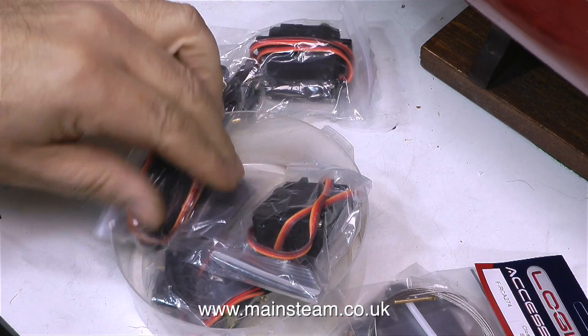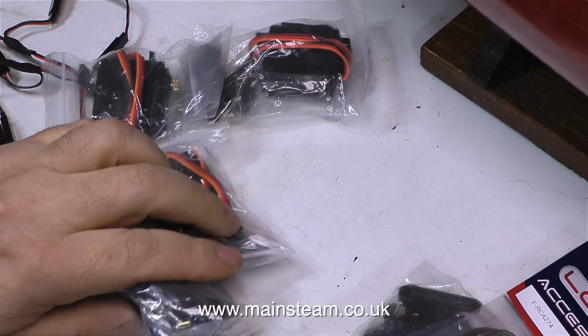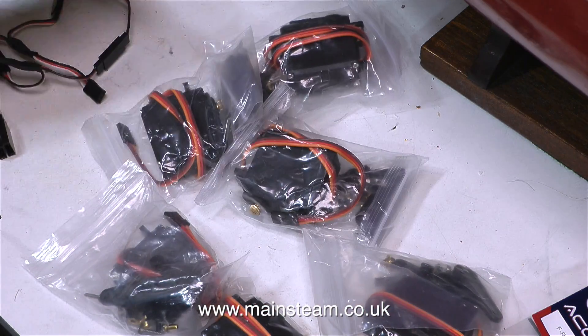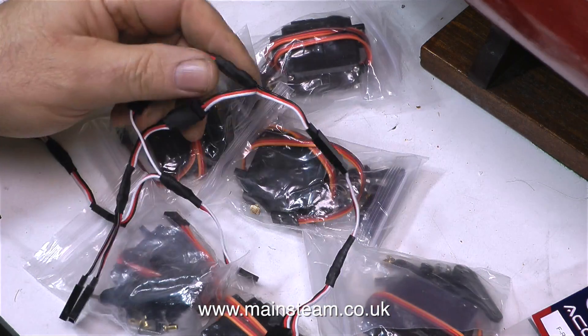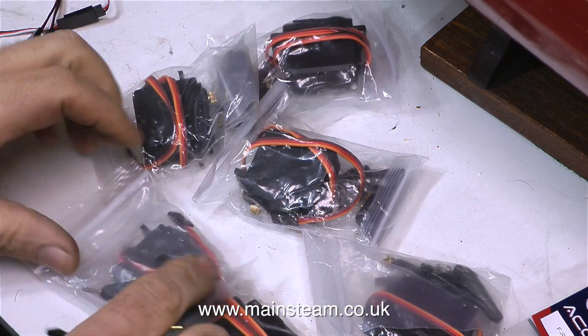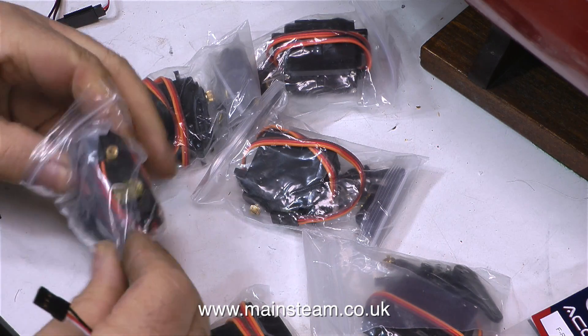A couple of parcels arrived in the post. One contained six TowerPro metal-geared servos, model MG995 servos to be exact. I quite like these servos — they seem to be very robust with the metal gears. They're quite heavy, but that's not a problem with this particular boat, because the boat is carved from a lump of tree, so it's very buoyant.